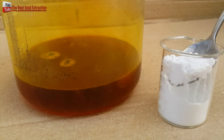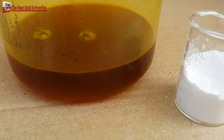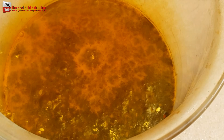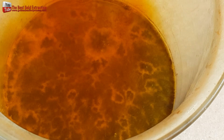Sodium metabisulfite, also known as sodium bisulfite, is an affordable and effective selective precipitant for gold. This chemical can recover up to 99.95% of pure gold when the precipitated gold is thoroughly rinsed. It works well even at room temperature.